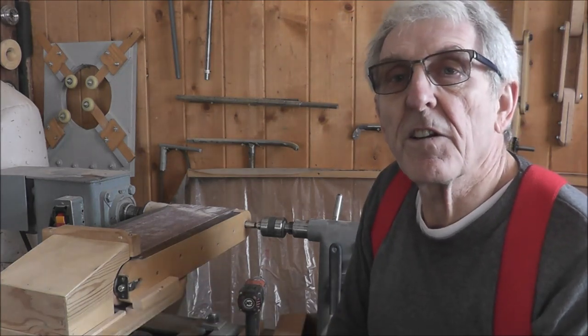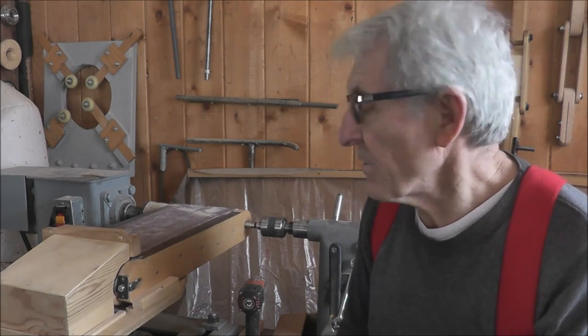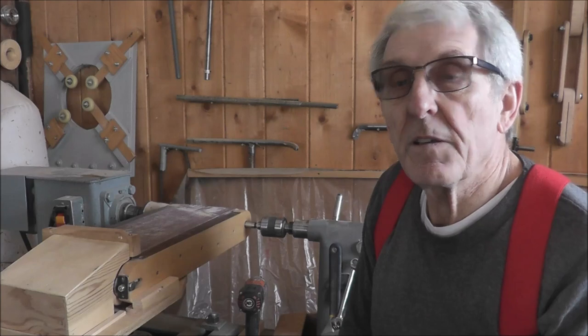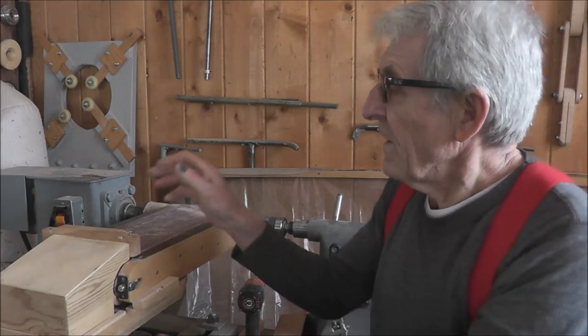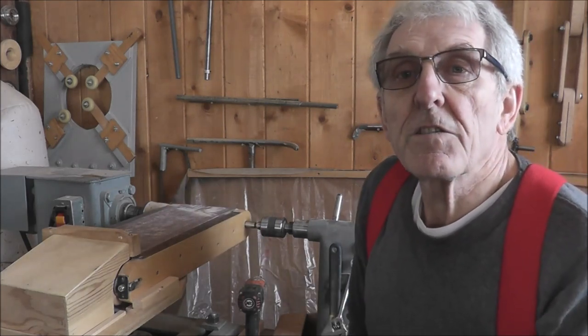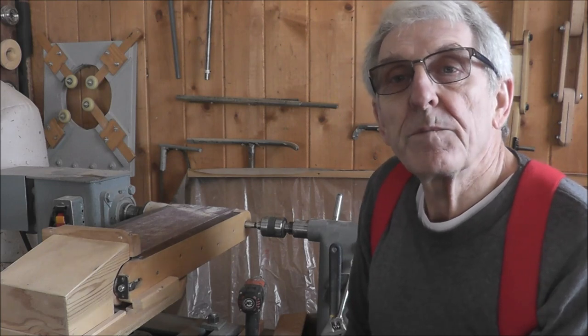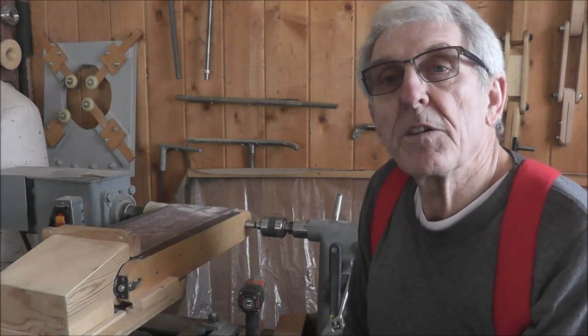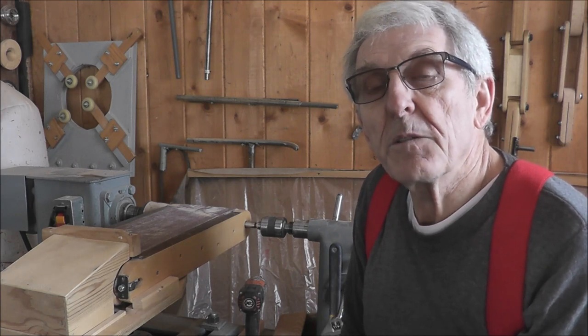With this hood on here and that block on there sanding a lot of small projects, the dust will just be sucked in. You don't even have to have the dust collector on — it seems to collect all the dust without having to turn it on. So I will go right into the construction of this and I hope you enjoy it and I hope quite a number of you build one of these.